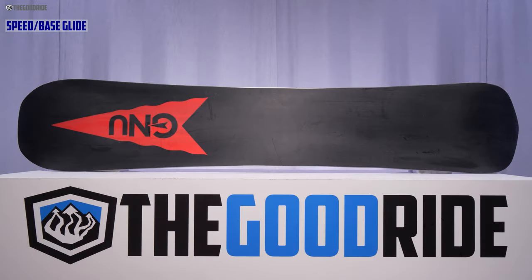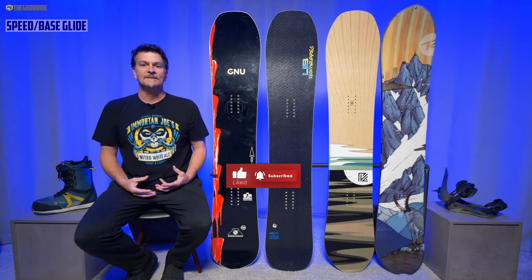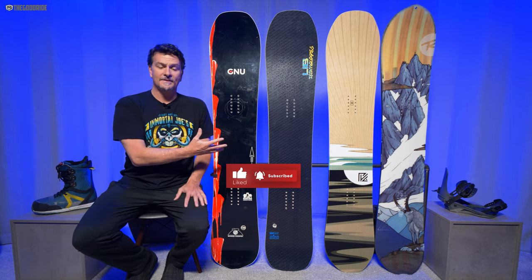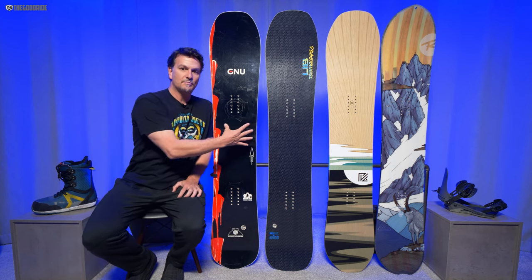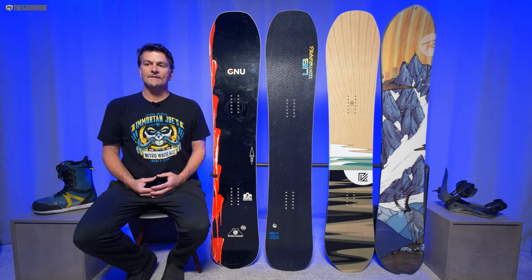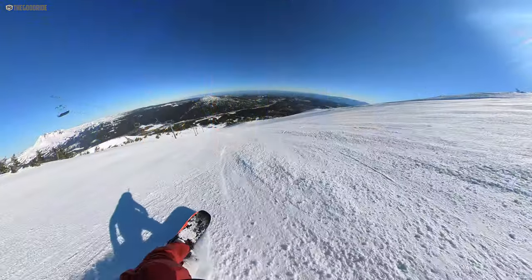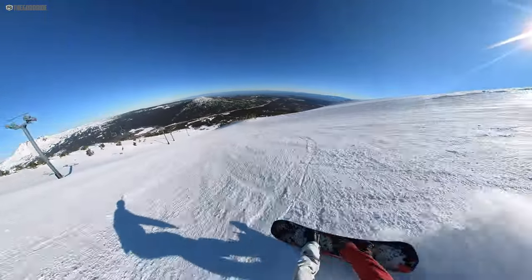When it comes to speed, the base isn't the fastest — it doesn't have that amazing glide, but it's definitely above average. It's not up there with the ultra-glidey bases, so it won't have that magical glide, but it's right there with the BRD. The Pick Your Line is a little bit better. These boards do pretty good even when they're not freshly waxed — they keep their speed well, so they don't have low lows but they don't have high highs either.